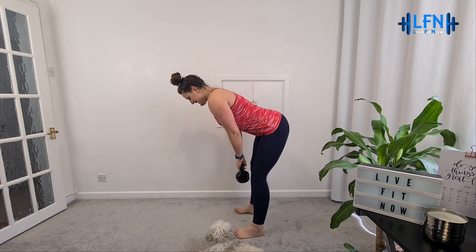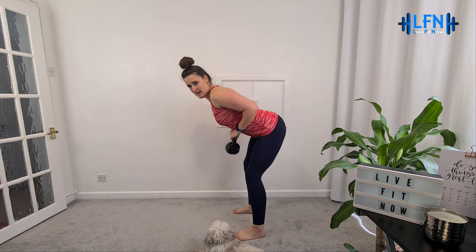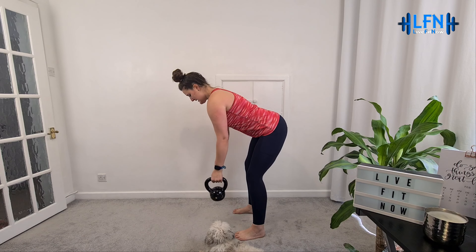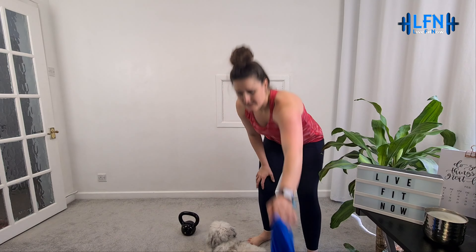A little bit of a shake out. We're going to move on to the back now - we are going to do the rows. So softening the knees, hinging at the hips, chest pointing down towards the floor. If you've got a weight, drawing your elbows back, squeezing your shoulder blades together, and then controlling it down. You've got two - just holding one in each hand.